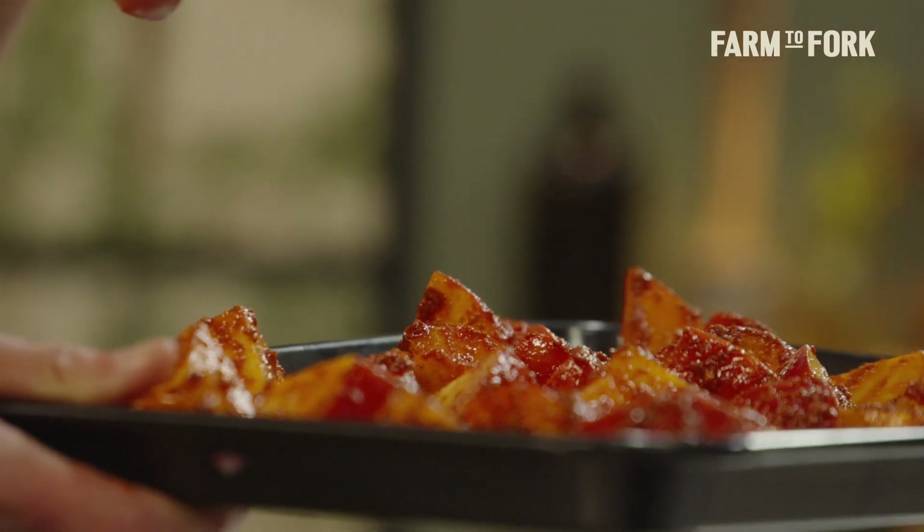These need to go into the oven for around 40 to 45 minutes, or until they're nice and crispy and fragrant on the outside and nice and fluffy on the inside.